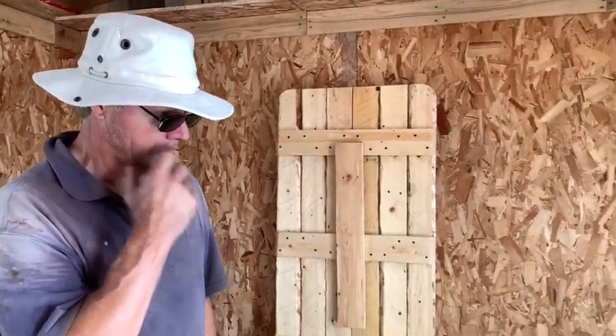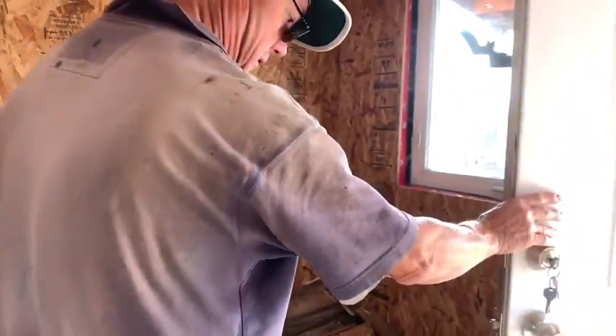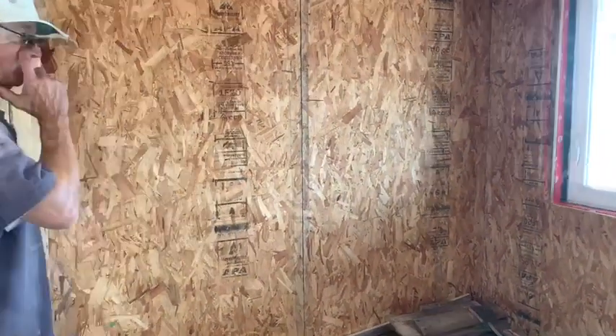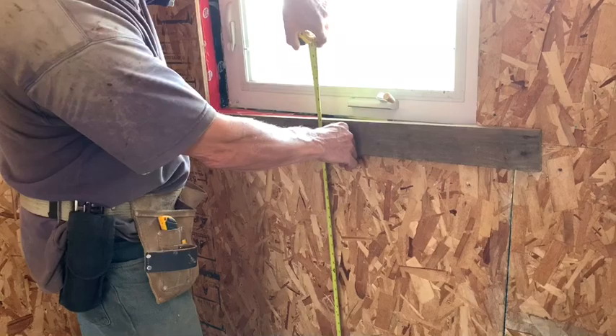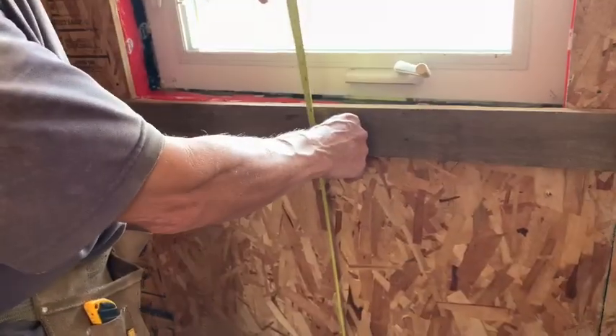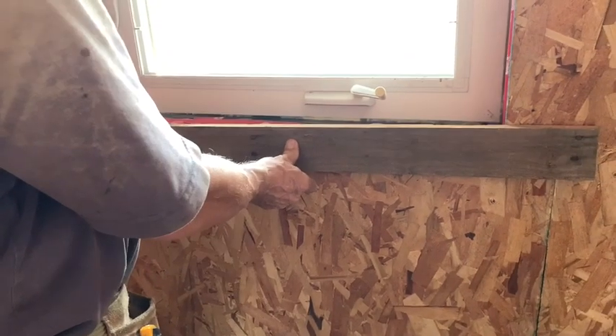Today we're going to work in this area. We're going to put the galley table in here — just a short galley table. It doesn't have to be much — boating terms, galley. I think we'll do a 34 with plywood on top. It gives us a 2-inch separation between here.